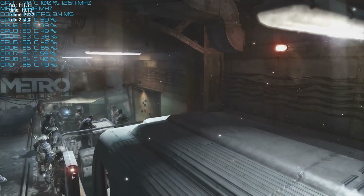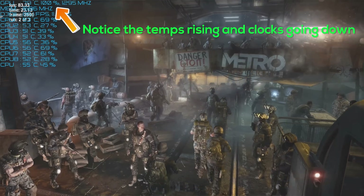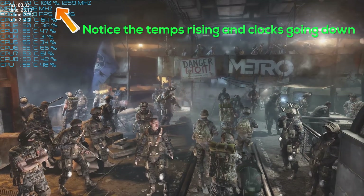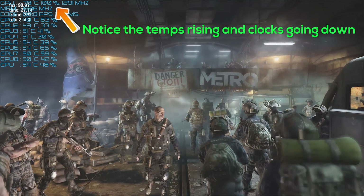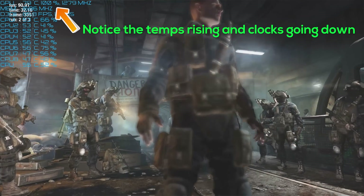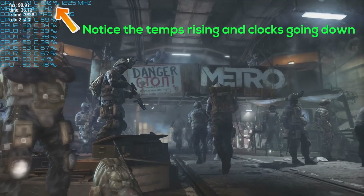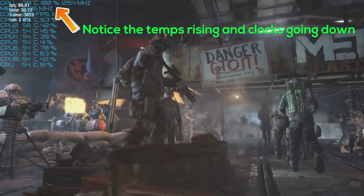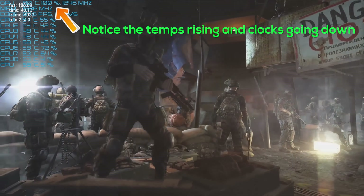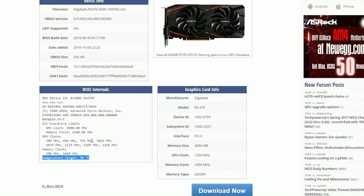The benchmark that confirmed it was when I was testing overclocks in Metro Last Light, which managed to bring the card to its knees. When overclocked, it locked in a gradual rise in temperatures, and finally the card thermal tripped at around 80 degrees Celsius when the readout was on screen. This suggests the sensor isn't as close as other manufacturers — for instance, the Gigabyte G1 has a target temperature of 70 degrees, versus the Strix which had a target temperature of 60 degrees.